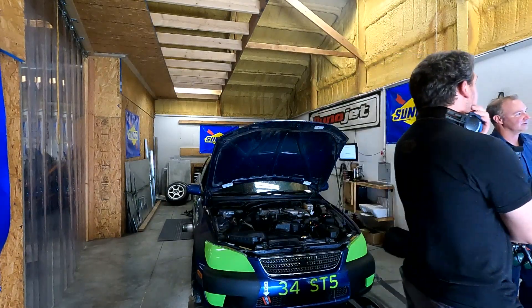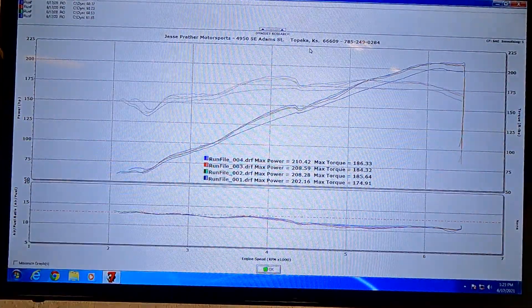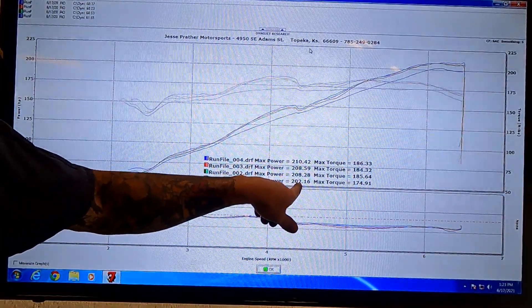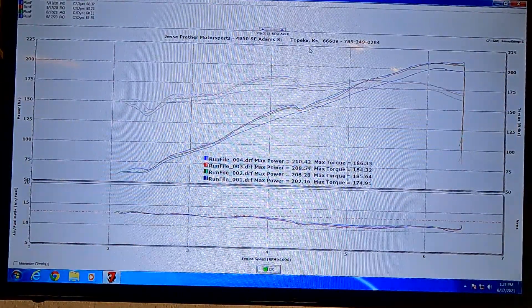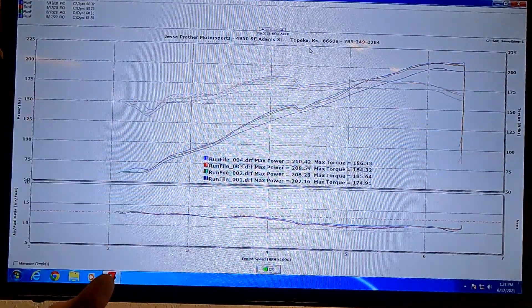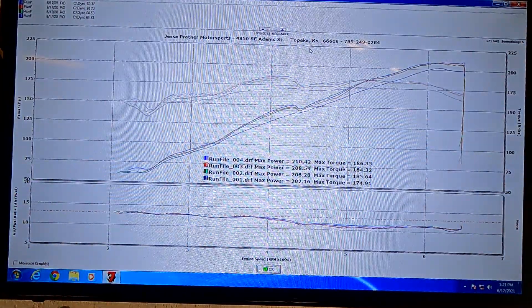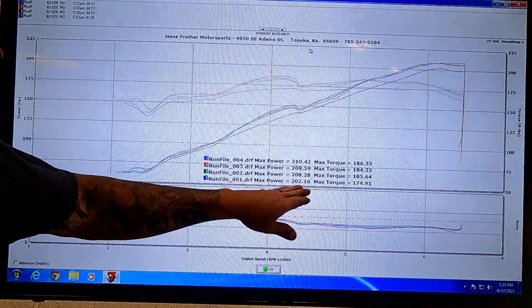A couple things to look at here that are interesting. You can tell before we did our three dyno runs, I had done a test run which was significantly lower in power. I know this car has been sitting for a period of time, and it's actually pretty common when you run a car for the first pull before the engine oil is really warm. I kind of call it blowing out the cobwebs, but this is very common for your first pull to be a little bit lower.